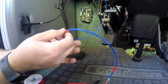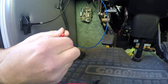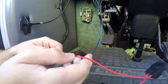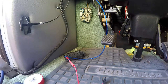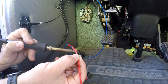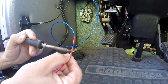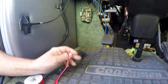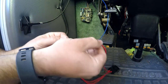Pull the heat shrink over the joint. You can use a lighter, a heat gun, or even the soldering iron to shrink it up. If you're doing a lot of these, I'd suggest a cigarette lighter or heat gun. And that's never going to come apart.